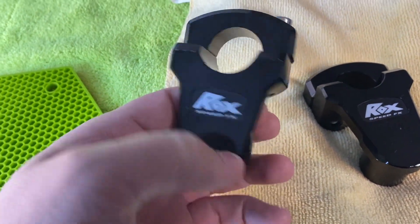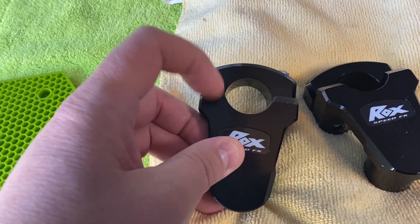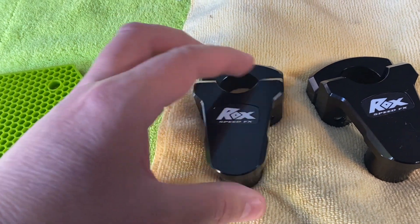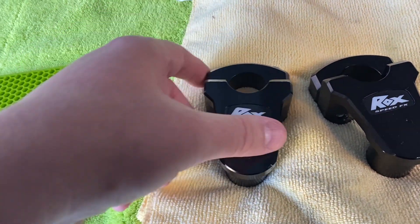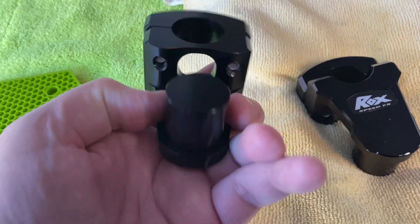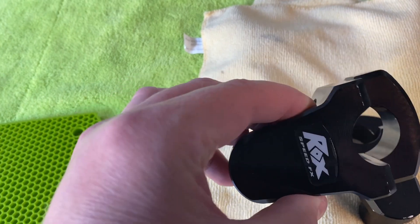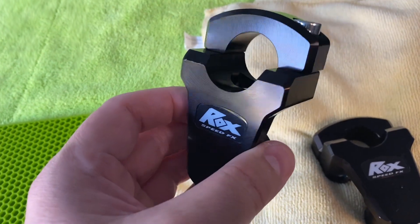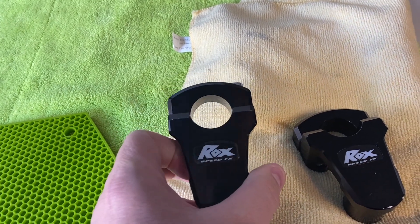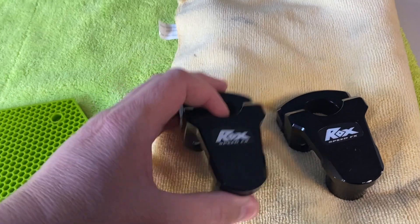This part, which would normally be in between the clamps above the standard handlebar, becomes your replacement, and they pivot — so you put them in and they can move this way and that way quite nicely. These are a two-inch lift pivoting riser for one-and-one-eighth inch bars, which is the standard handlebar width.